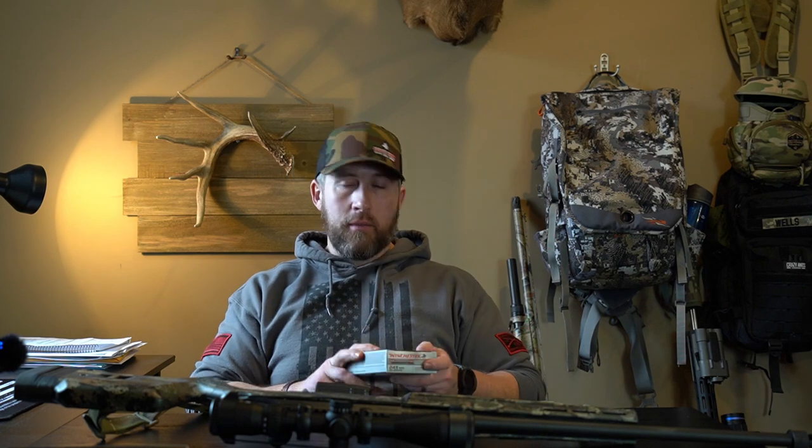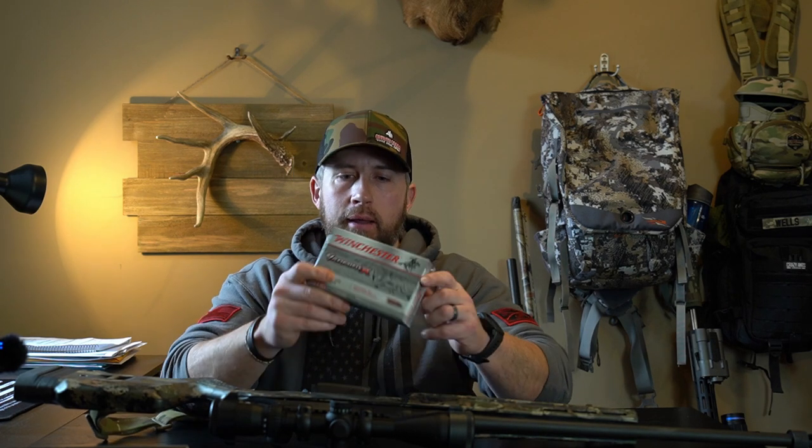The ammo I use — I actually do not hand load for the .243, just because I've had such good luck with the Winchester Varmint X. This is the .243 58-grain; they claim it's cruising at 3,400 feet per second at 100 yards. I just haven't found a reason to do any hand loading. This was very reasonably priced back in the day when you could actually find ammo — remember those good old days.